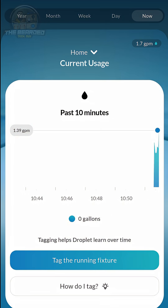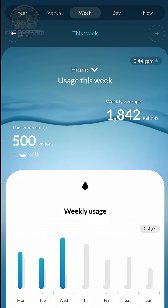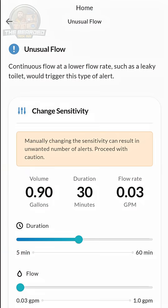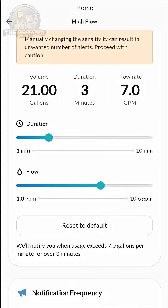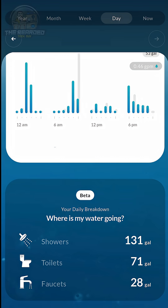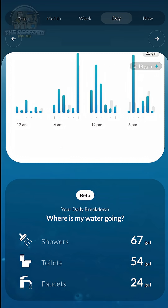With the easy-to-use Droplet app, you're able to see real-time water usage information, historical water usage even out to a full year, and modify alert settings for leaks so you can be notified immediately if it seems like you might have a flood starting in your home. A recently added beta feature also provides insight into what plumbing fixtures are using water and how much, which is pretty cool.